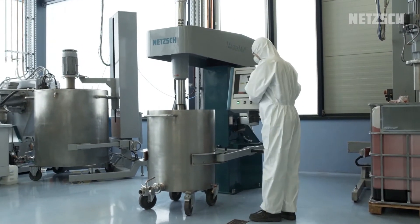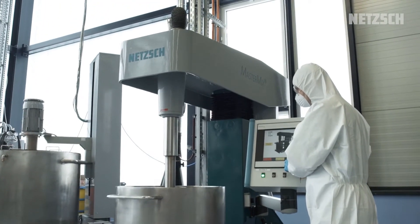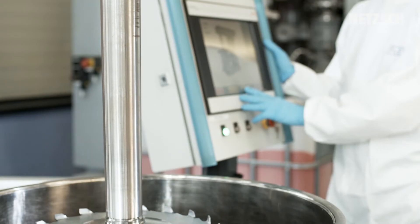This video shows the production of mixed varnish, which is used for construction and agricultural machines, by using the NETCH MasterMix dissolver.